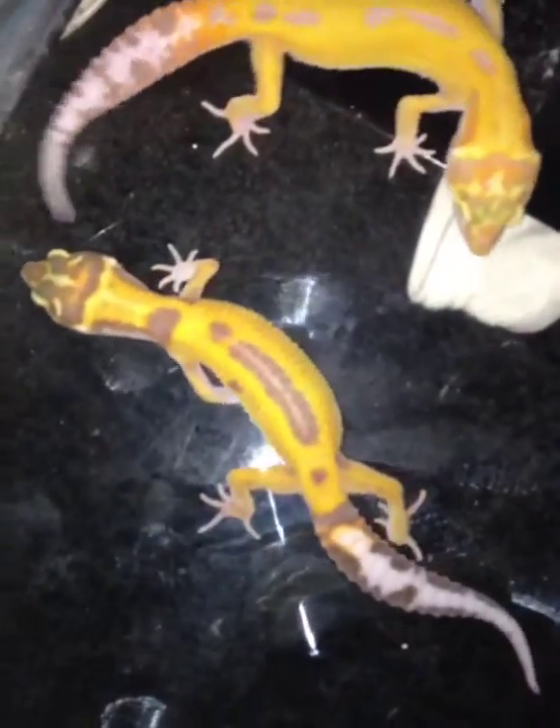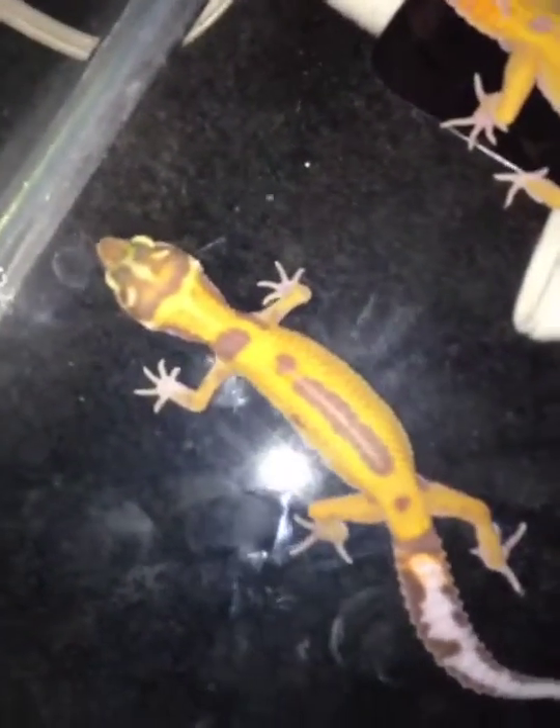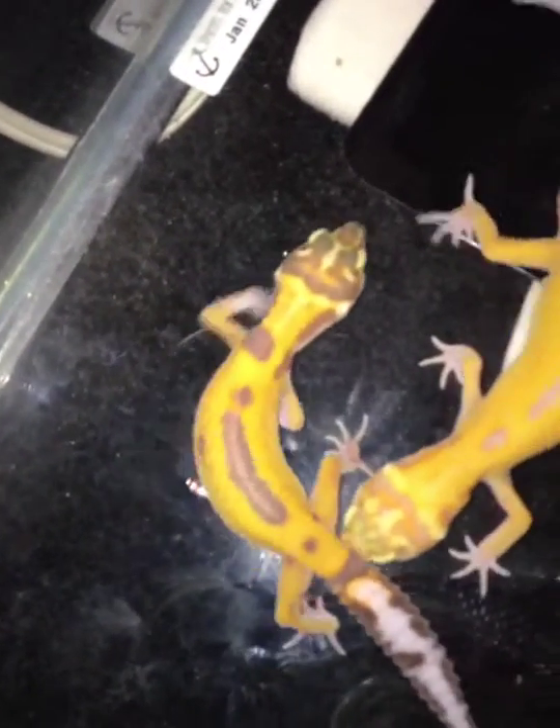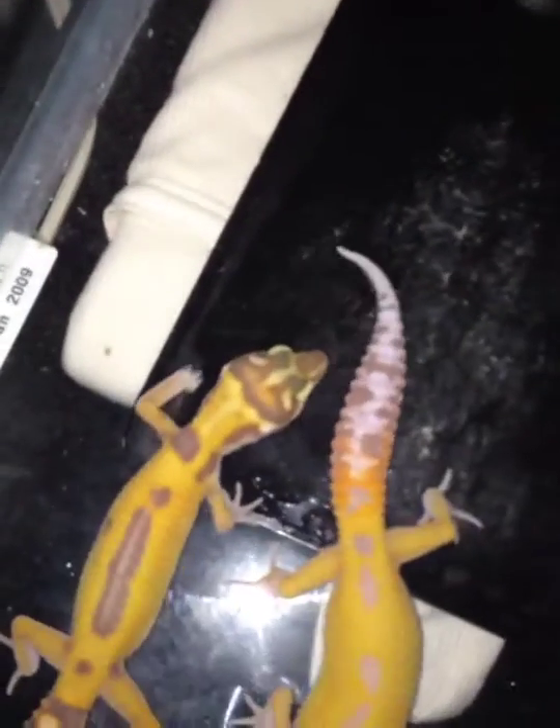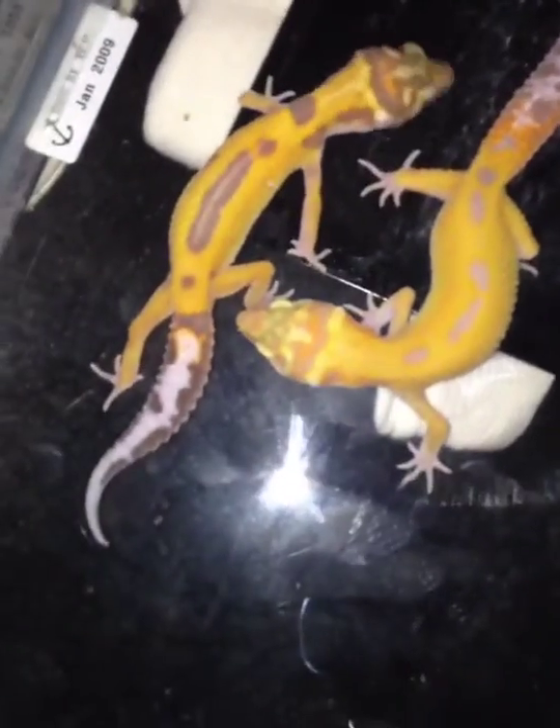I am tripping off of the color on this female right there. That is the most oddest, that brownish color.